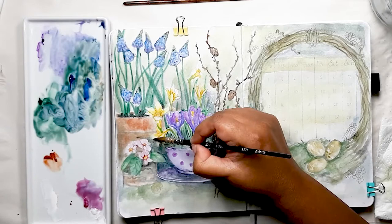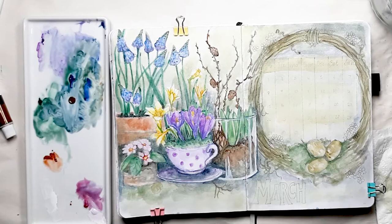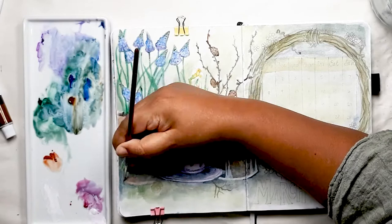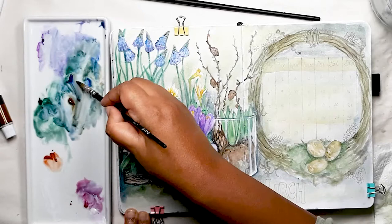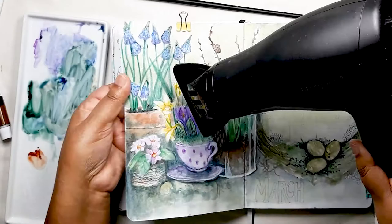Now I'm going to concentrate on the primrose flowers sitting on the decorative bit of bark — just mixing some white with the pink to add to the flowers, which will really make them stand out against the terracotta pot in the background. Now I'm adding some dark wavy lines to represent the bark sitting underneath the flowers. I continue to use the dark blue-green mix to define and paint the negative spaces in the painting to really make the different elements pop out off the page.